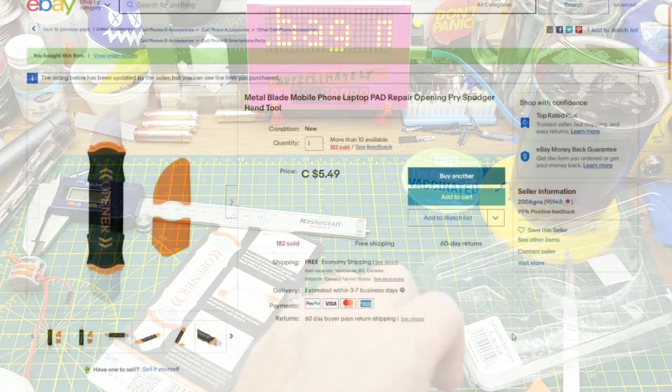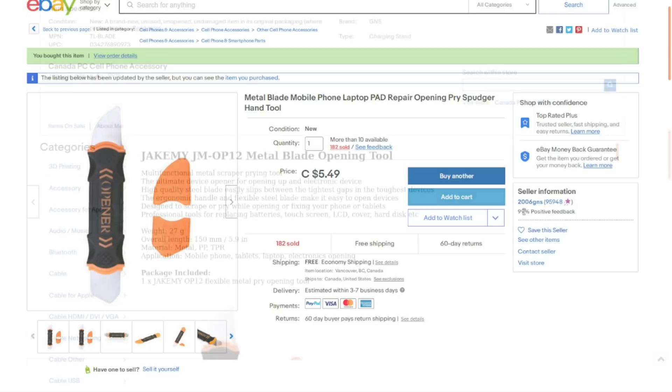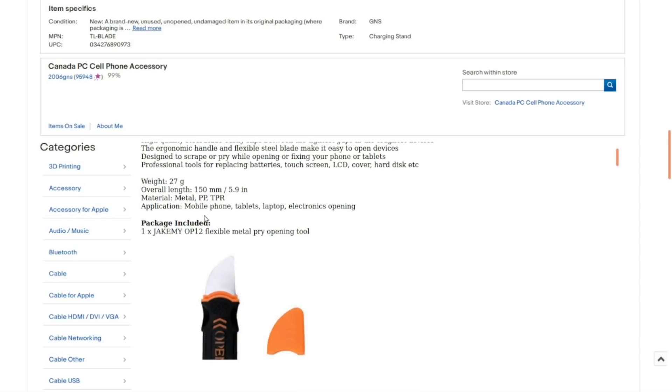Metal blade mobile phone laptop pad repair opening prying spudger hand tool. Five dollars and forty-nine cents Canadian with free shipping from Vancouver, BC. High quality steel blade, easily slips between the tightest gaps and the toughest devices. Ergonomic handle and flexible steel blade designed to scrape or pry. Made of metal, PP polypropylene, and TPR. 27 grams, 150 millimeters.